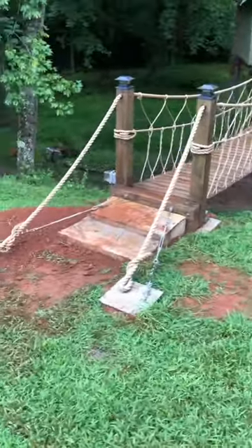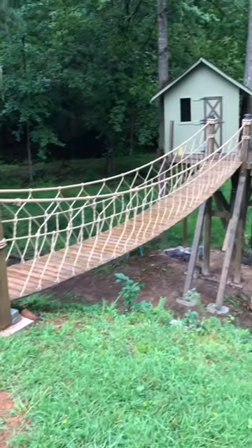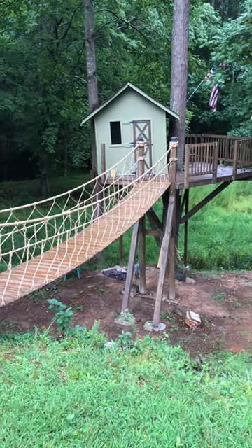The finishing touches are the rope handrails and the stones for access. This project was tough, fun, and very rewarding. Hope you enjoyed. Thank you very much.